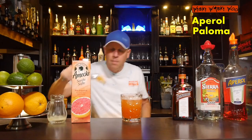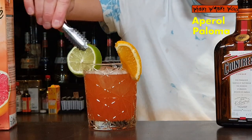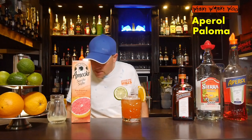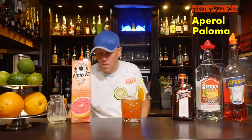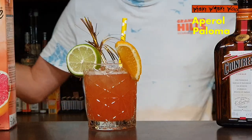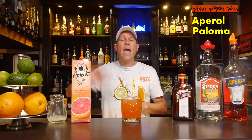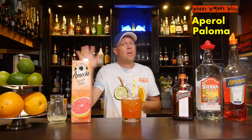We can take a half slice of grapefruit for garnish, a straw, and some other cool decorations. Now we have a cool summer cocktail named Aperol Paloma. Cheers and goodbye! Happy summer — maybe you can also try cocktails named Whiteberry Lily, Hugo, or the Aperol Spritz. Happy summer, goodbye!